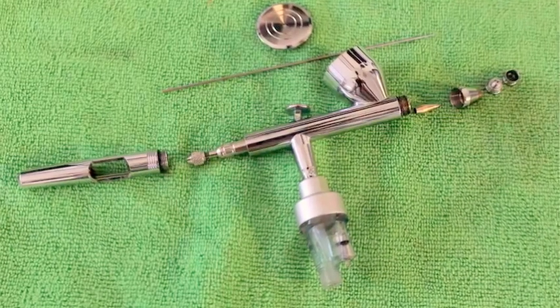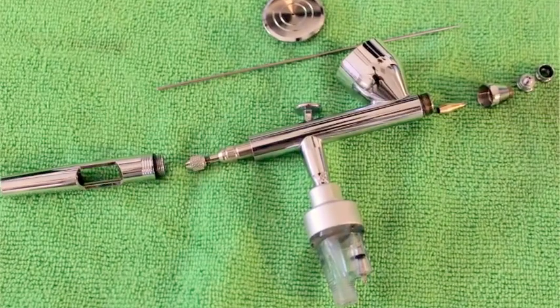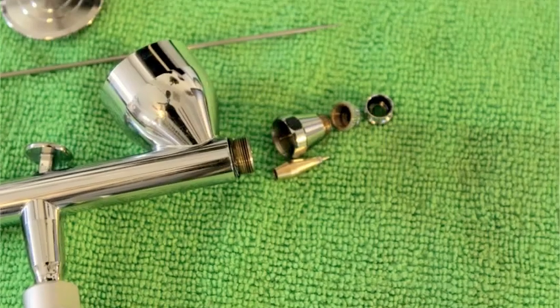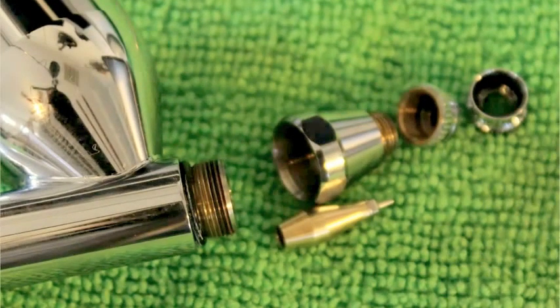Now the operation and construction — I love the construction. Iwata boasts that this is a hardened stainless needle, a PTFE seal, and a 0.35 nozzle for fine lines and high paint flow. One of the key features is the giant diameter threads that hold the head cap to the body, keeping the nozzle sealed. These threads feel precise and are less likely to strip or break off.